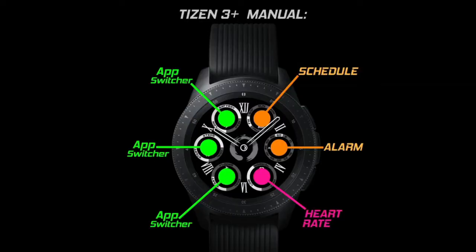Finally, this one comes with six app shortcuts, with three of those being assigned to your schedule, alarm, and heart rate, and the other three are customizable.